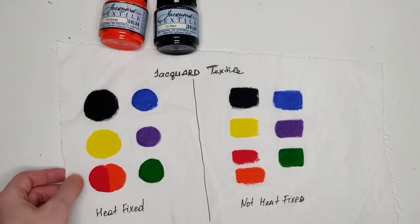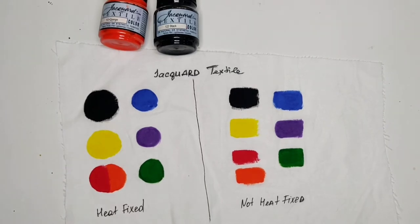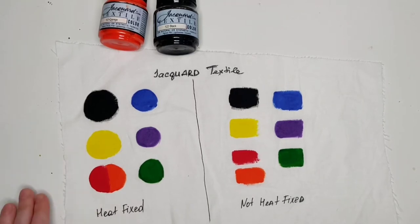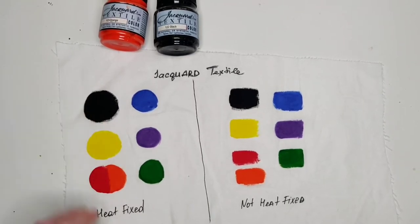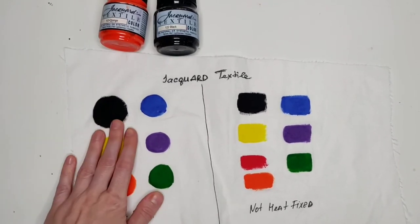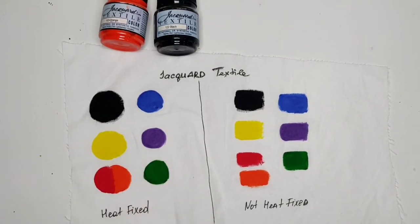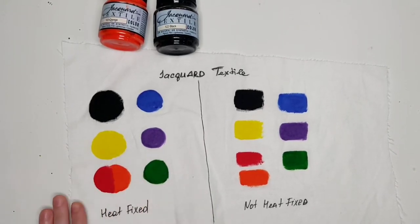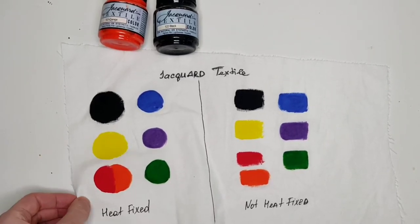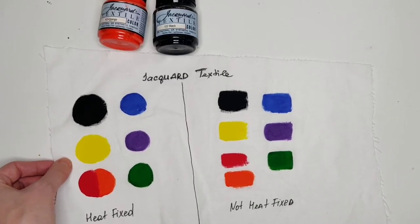I knew that some paints can bleed even when they are dry, but some fabric paints are already waterproof at the initial stage — once they are dry after, let's say, four hours or a day. If you spill water on them without detergent, the paint won't go anywhere. But some fabric paints are very sensitive to water, and I found out that Jacquard turned out to be one of those sensitive fabric paints.